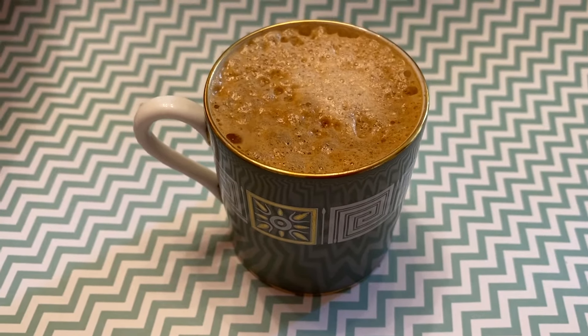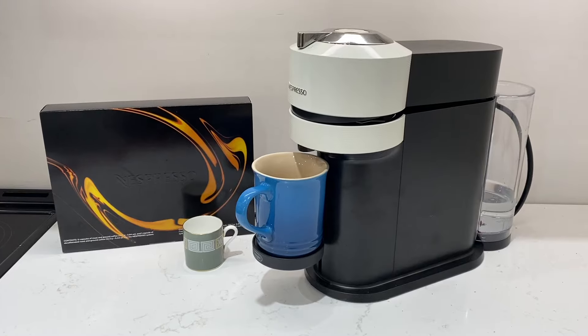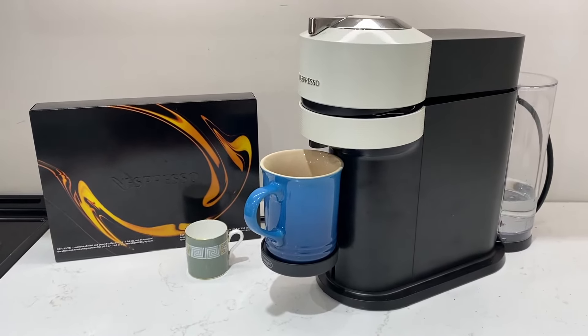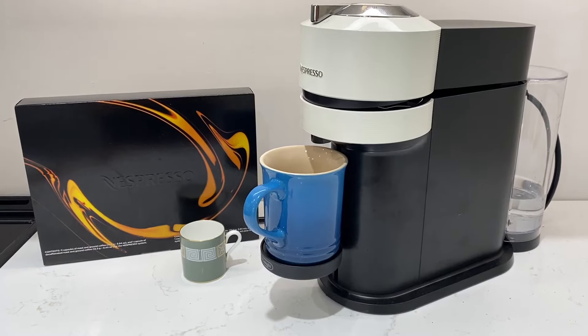Both machines make espresso, but the Virtuo line is designed to also brew regular coffees in the same machine. Nespresso launched the Virtuo line in about 2014 as a way to lure more North American coffee drinkers who are less about espressos and more about full-size coffees — and maybe the odd double double.